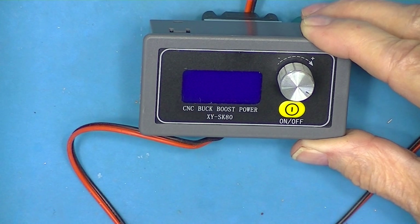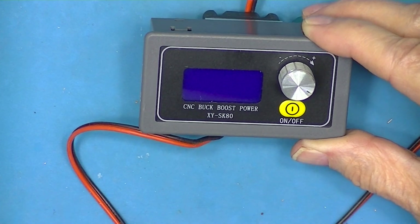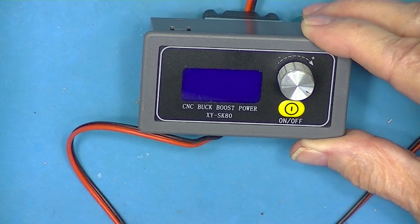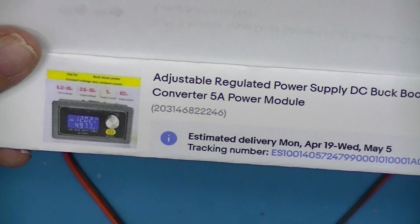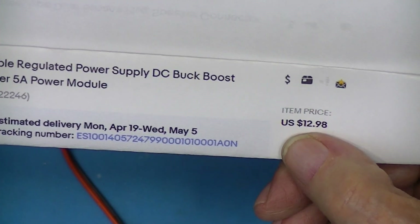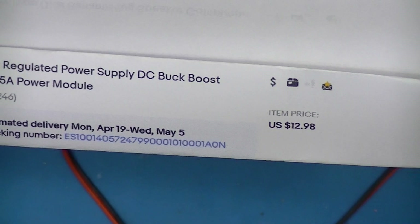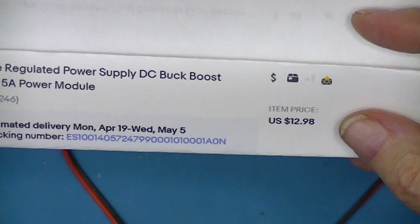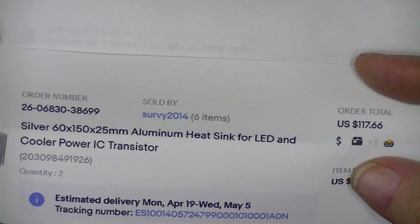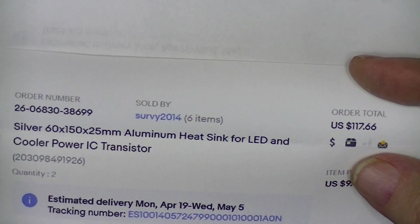I'm going to do a review on this XY-SK80 Buck Boost Power Supply. I got this on eBay for $13 plus a nominal shipping amount, from a seller called SURVY2014.